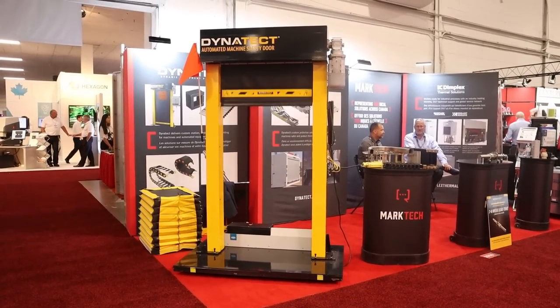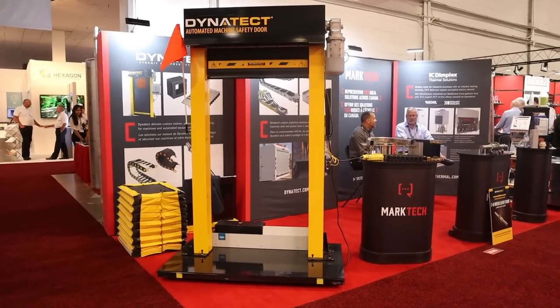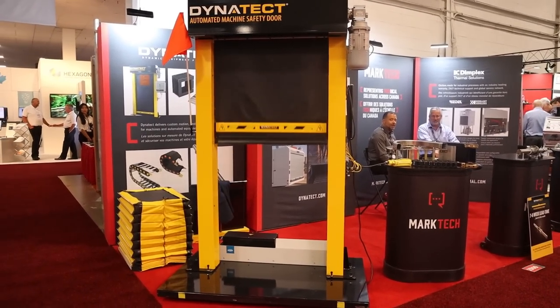Here we have a guillotine turned into a safety door. The safety door is clearly inspired by the guillotine.